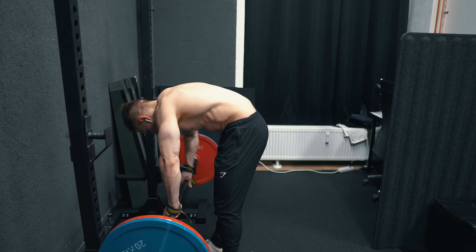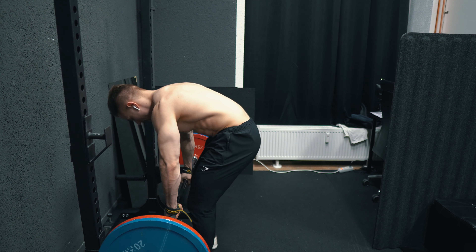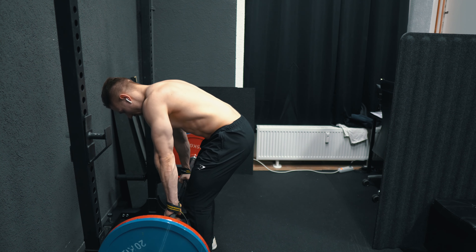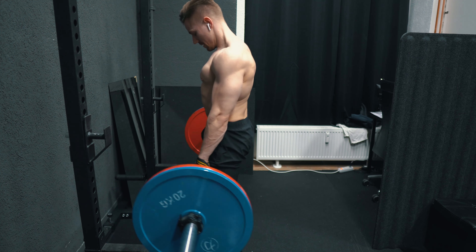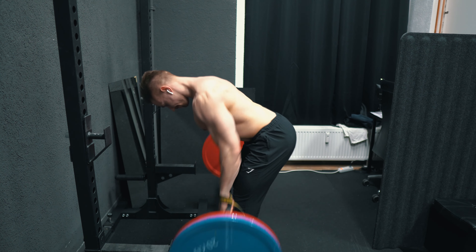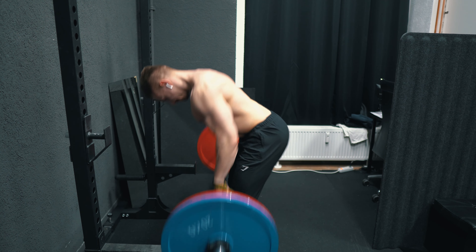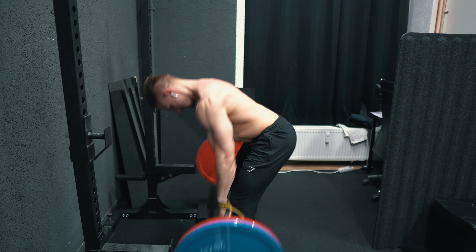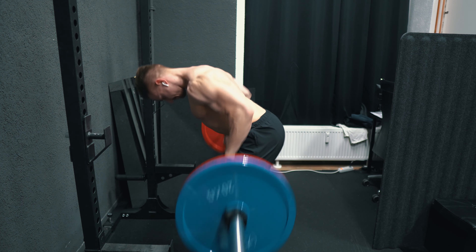After the main competition lifts it's time for some assistance work. My rowing assistance here was bent over rows — straps on, making some space, then straight to the reps. I did three sets of 10 reps with 110kg. I started easy as this exercise is new into my rotation, so I didn't want to overdo it in the first session.